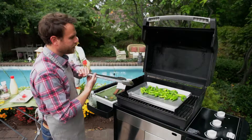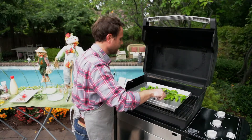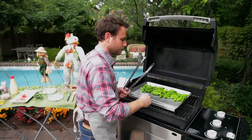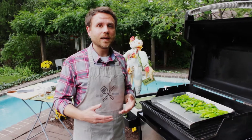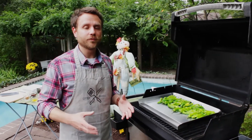Now I'm going to take my tongs and move these around so everything is in contact with the griddle surface. We're just going to let them get nice and charred, and I want to make sure that everything gets at least a little bit of oil on it. Now that these peppers have started to cook a little bit, I want them to cook through thoroughly, so I'm going to close the hood and let them cook for a few minutes undisturbed.